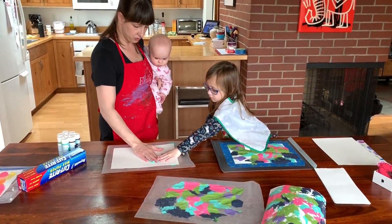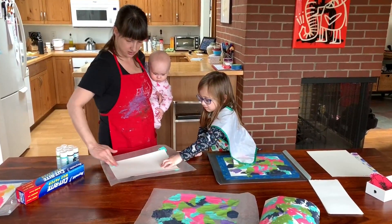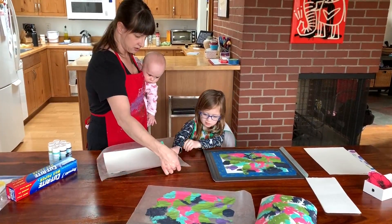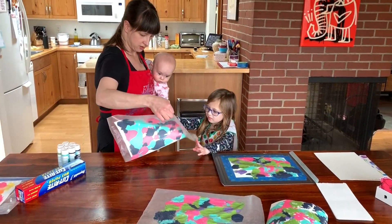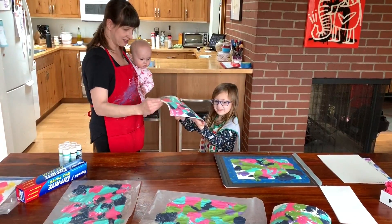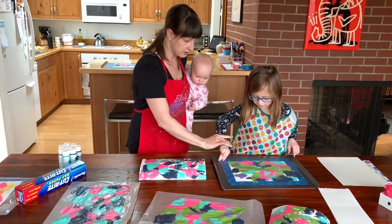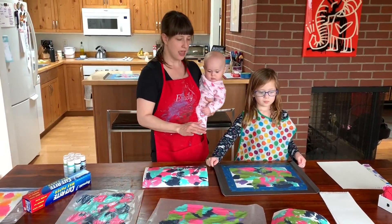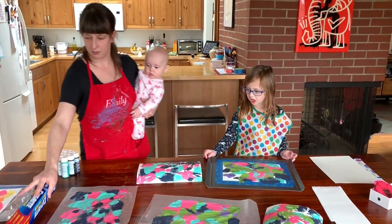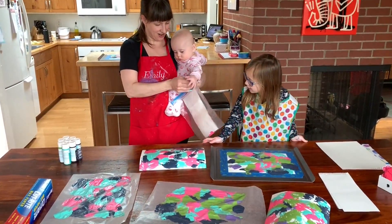Press down with your hands and give it a good rub — get all the corners. All right, do you want to do the second reveal? Let's see this one — this is our second print. It looks like you get two good prints! We're going to leave the tape until it dries and then we will have some beautiful artwork. We are definitely going to be framing these.